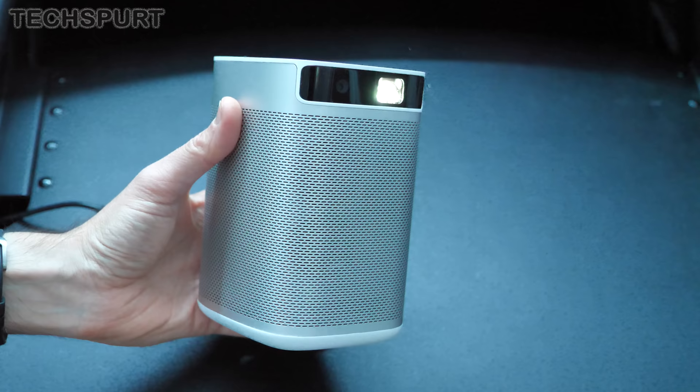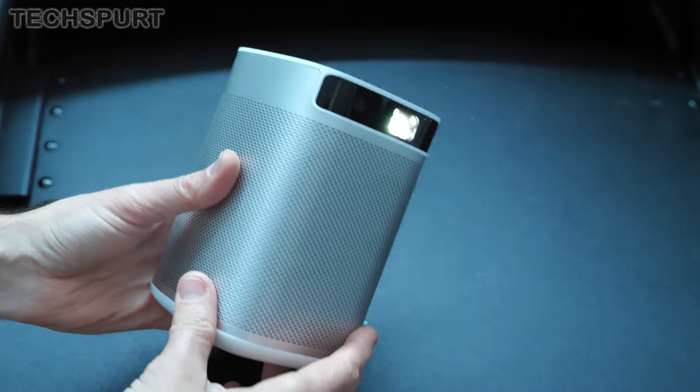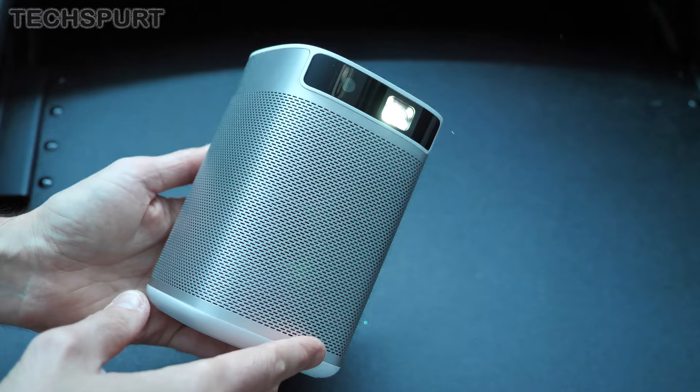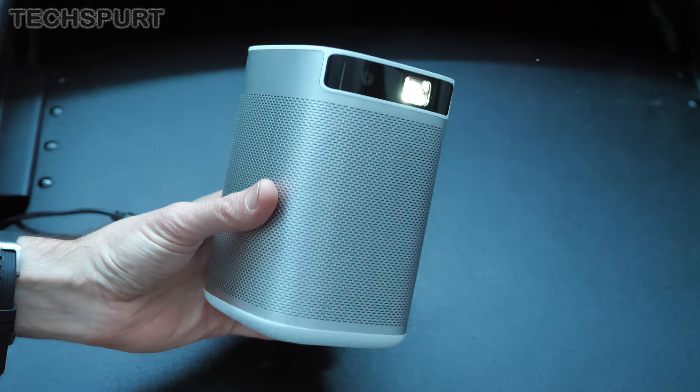And there you have it — that, in a nutshell, is the Eximi MoGo Pro projector. Quite a nifty little portable projector with definitely great visual and audio quality. Fantastic that you've got a full Google UI interface now, so none of this slightly janky third-party stuff. And it's great to have features like autofocus on there as well. Are you tempted by this Eximi projector? Definitely be great to hear your thoughts down below. Please do subscribe and ding that notification bell for more on the latest and greatest tech. Cheers, everyone. Love you.